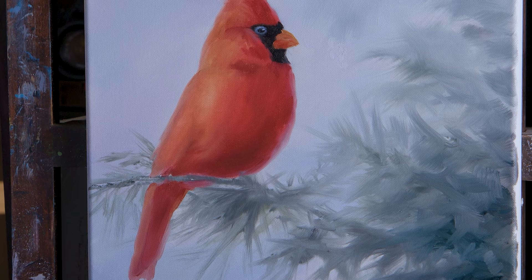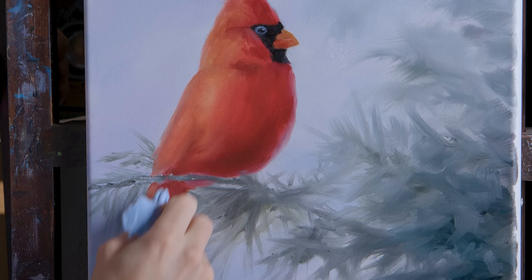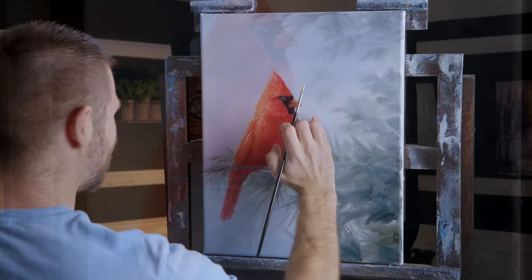You can see my roll of shop towel — you can use a cotton rag. Just don't use a paper towel because you get those lint fibers all throughout the painting and they're very hard to pick out of the paint.